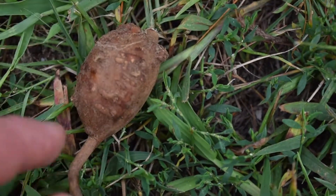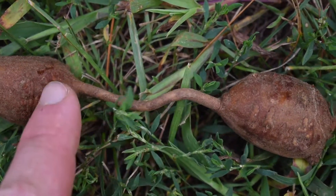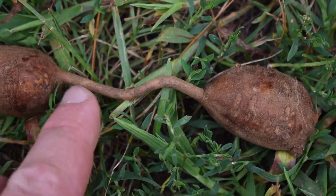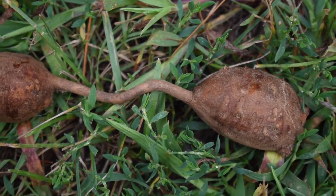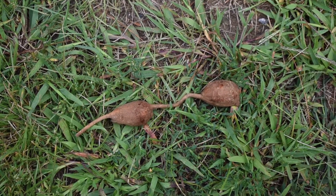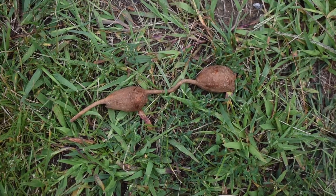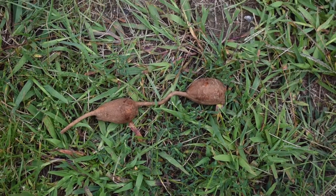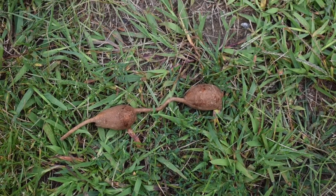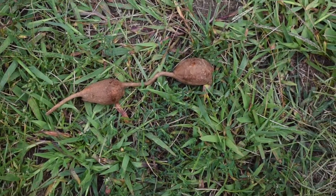Ground Nut will have these little nodules — little bumps on the side — and that's a good indicator that you have the right root. The section of root in between each tuber could be a couple of inches or even a couple of feet long. The chain of tubers could actually go more than 20 feet in length, so when you find one, just start following it and you could get a very long chain of Ground Nuts.